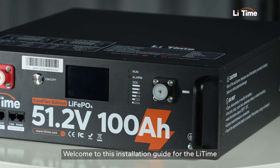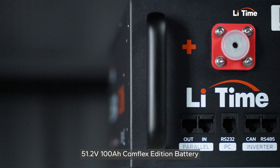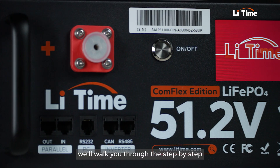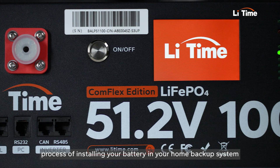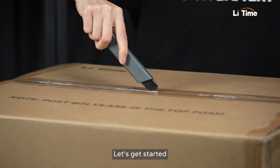Hi guys, welcome to this installation guide for the LeeTime 51.2 volts, 100 amp hour, Comflex Edition lithium battery. Today, we'll walk you through the step-by-step process of installing your battery in your home backup system. Let's get started.